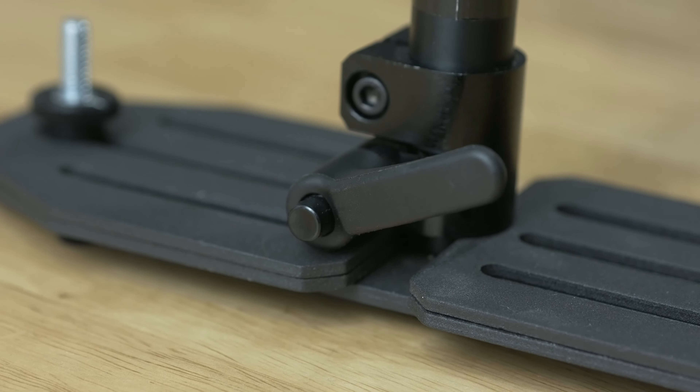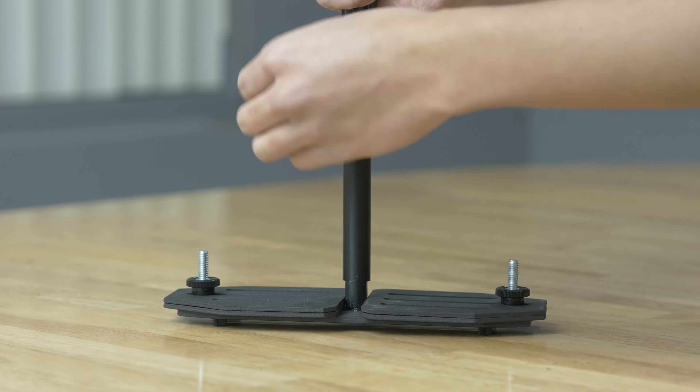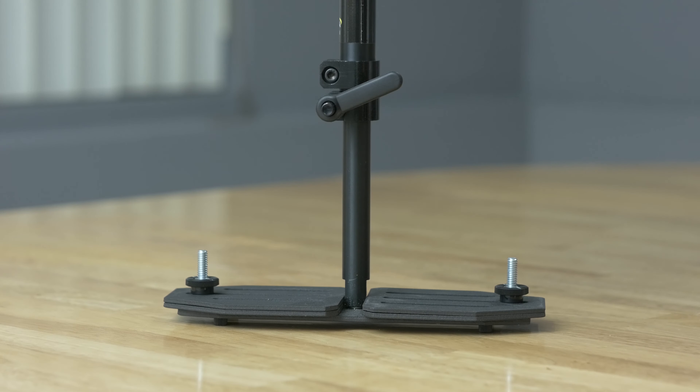As we keep moving down we get to the pole lock. Not sure if that's what it's called, but this little doodad allows you to adjust the distance the weight is from the main camera to adjust balance even further. I'll go more in depth about this in a tutorial video later on.